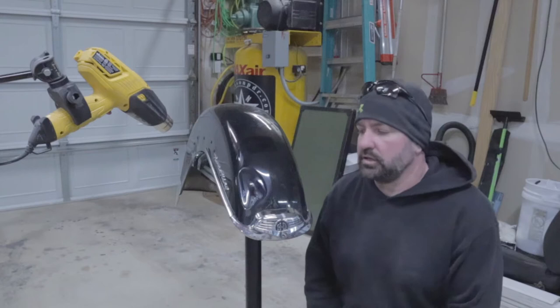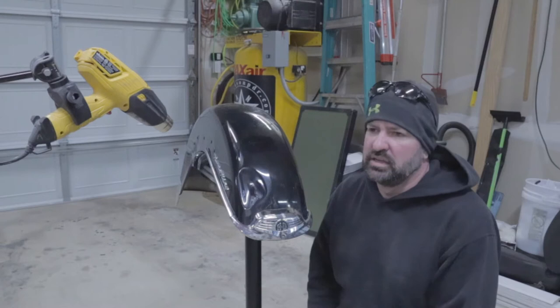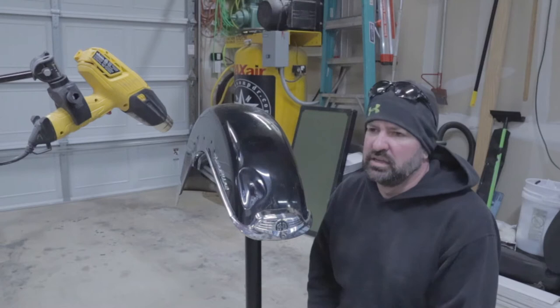Today we got this Harley Davidson Road King front fender. As you can see, it's got a really nasty caved-in dent right here in the front. I've already got the heat gun on it because it's pretty cold here today - it's in the low 20s - so we're gonna get this thing warmed up. Once it's warmed up, we're gonna start pushing this dent out.